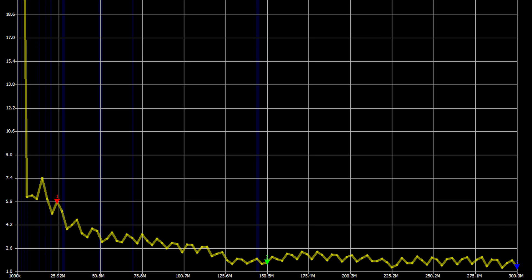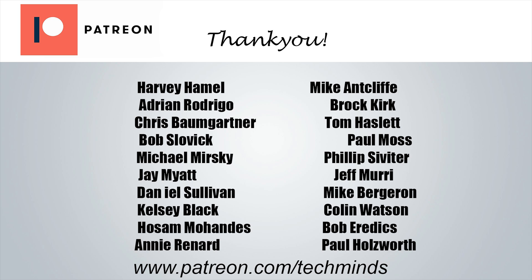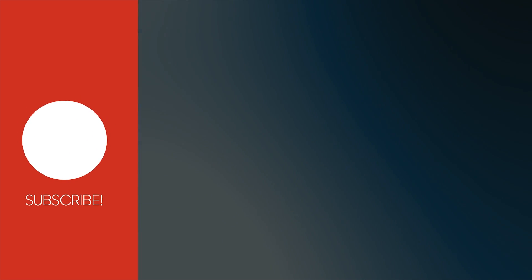Well, there we go. That's a brief overview of the U-loop antenna. If you've purchased this kit or made it from plans available on the internet, please let me know how you got on with it and what your results were — leave them down in the comments section below. I'd also like to take this opportunity to say thanks to all my patrons who support me on a monthly basis, and a massive thank you to all YouTube members who have clicked the join button. Until the next video, stay safe, take care, and thanks for watching.